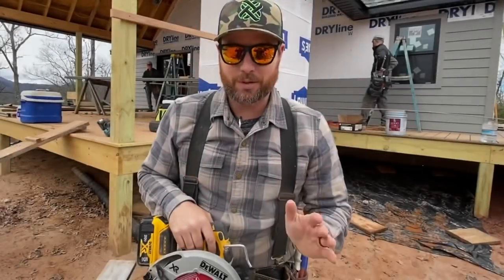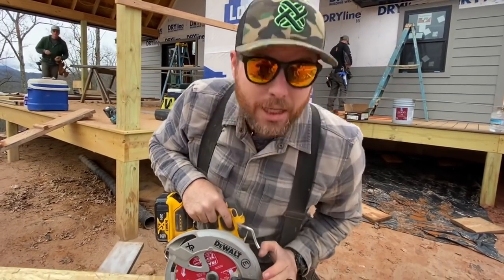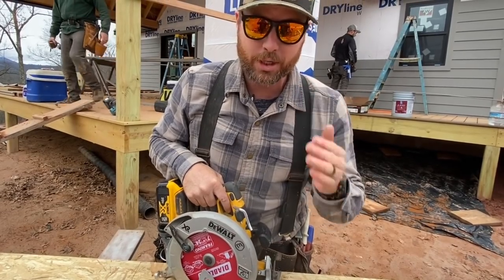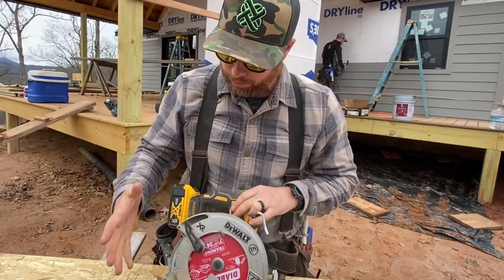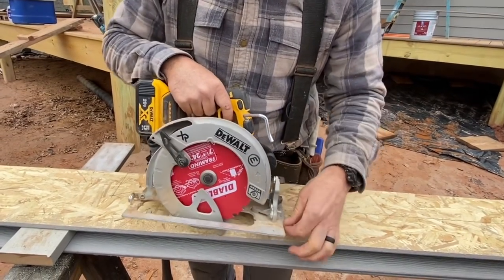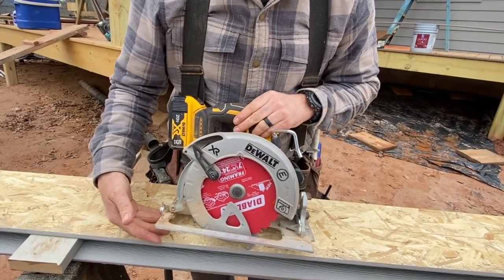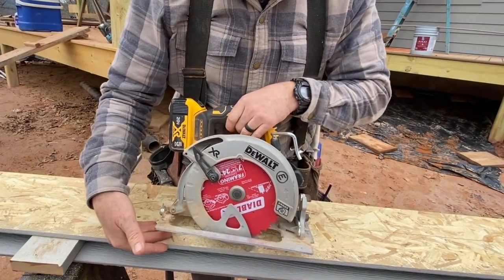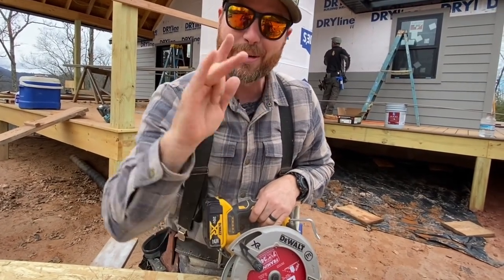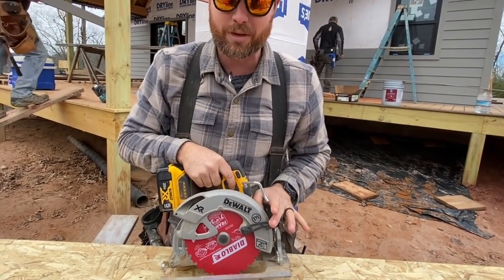A couple of safety notes: wear eye protection, because you're going to be looking right where the blade is going in and there will be debris flying at your face. Number two — fingers. You can put your fingers pretty much anywhere on this saw, like here in front. But never get your fingers behind the saw, because if it kicks out it will run right over your fingers. Make sure your fingers are in a safe place.